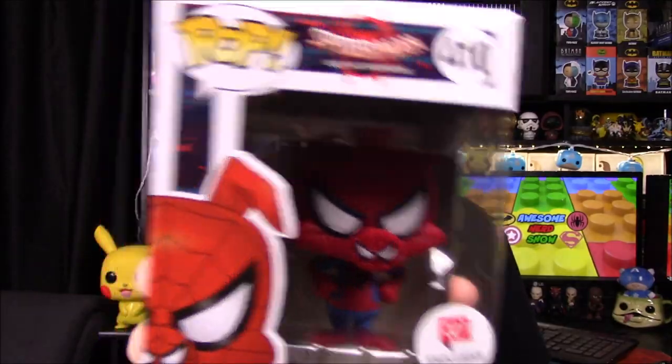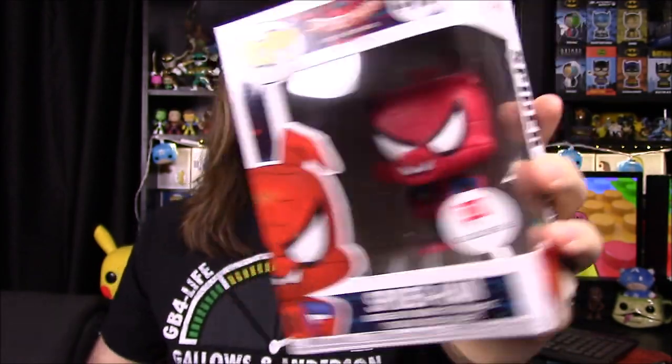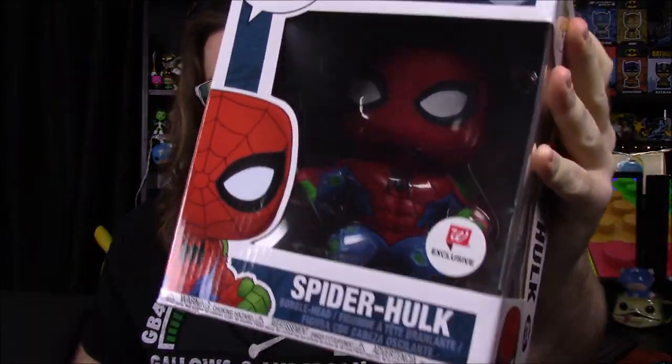Then we've got Spider-Ham, Peter Porker, which is Spider-Man as a pig — real fun and cool. I can't wait to see him in the movie. Our last one doesn't fit into either group, but it is a Walgreens exclusive — the Spider-Hulk, which is like Hulk in a Spider-Man outfit. These are all relatively new; we've had them for a month or so, just trying to get all the different versions collected. So now I'm going to open each one and we'll take a look at each figure individually.